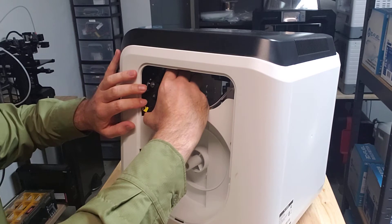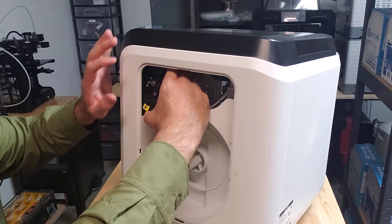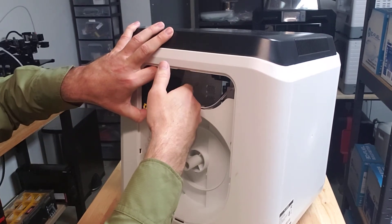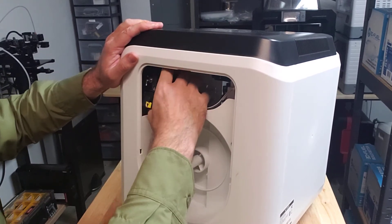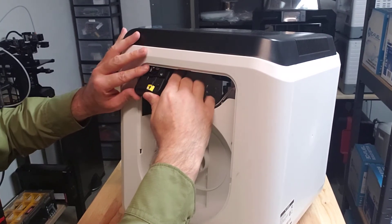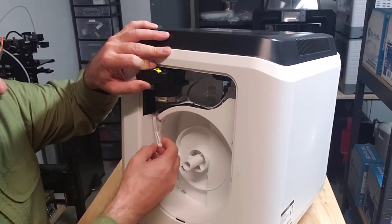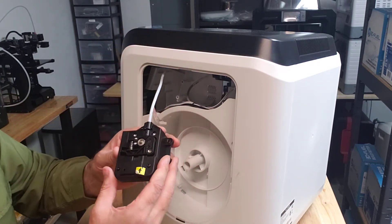The first time you do it, it's a little bit tight — you've got to work it. Another issue is the stepper motor hits the mounting bracket, so it takes a little bit to find the right position for it to come out. Once you get it free, tip it up like this and you can take your stepper motor cable off and pull the assembly out.